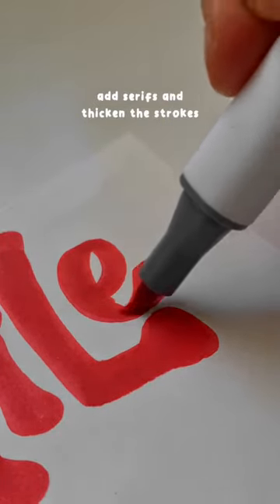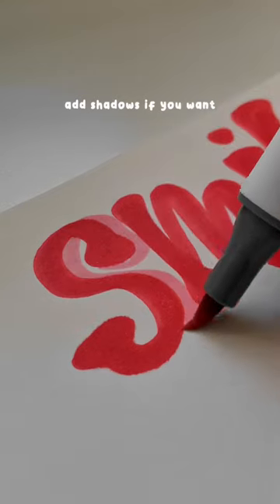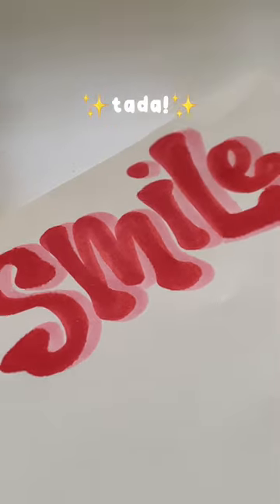We're making kind of like rounded block bubble letters, with little serifs at the end. You can add shadows if you want — I like the effect. And ta-da!